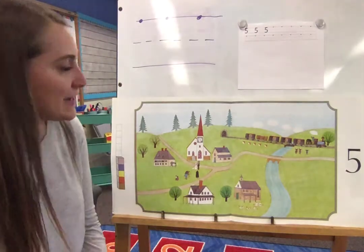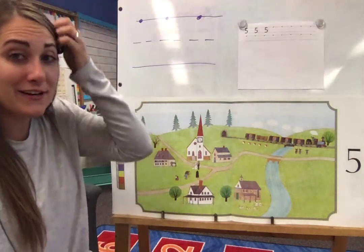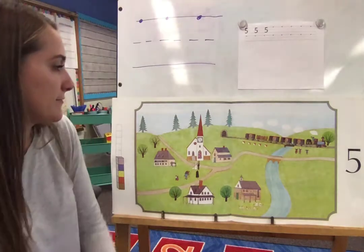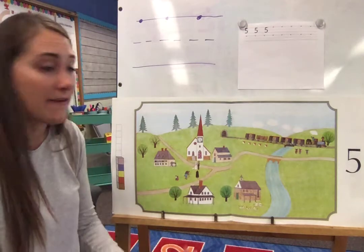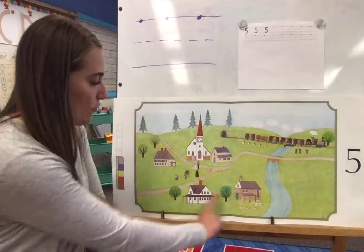In my Anos counting book picture I am looking for groups of five. Remember they might not all be right next to each other, so you'll have to be a detective. And some of the ones that I see right away, just like yesterday, I see the five buildings — one, two, three, four, five.